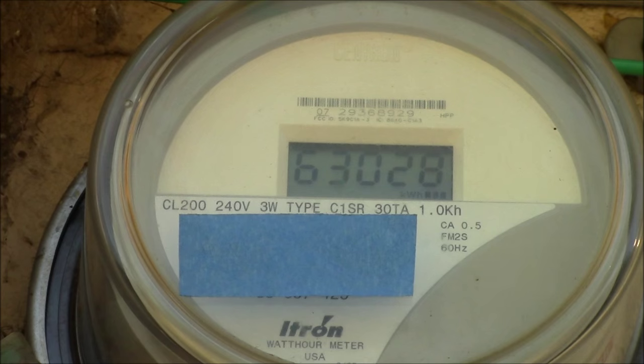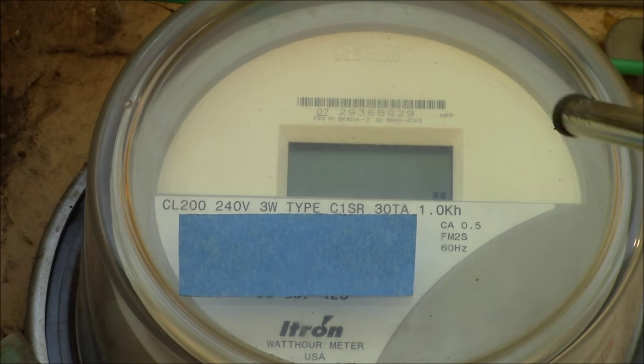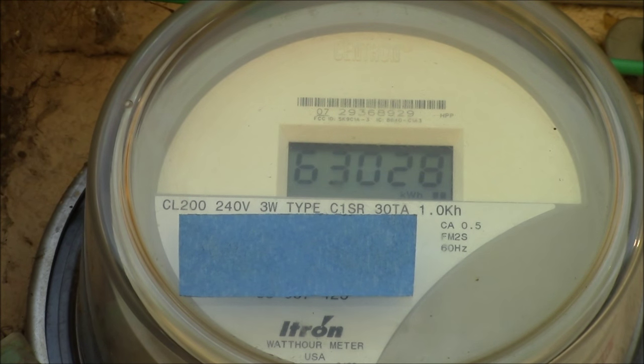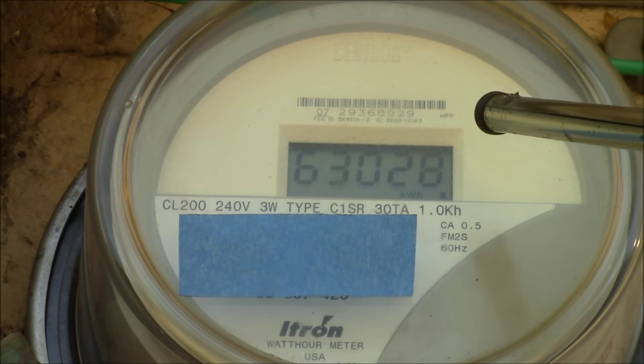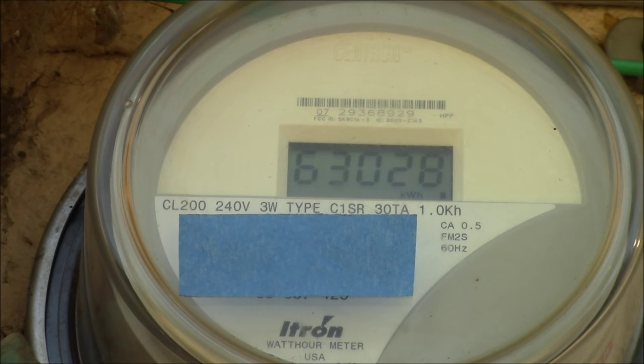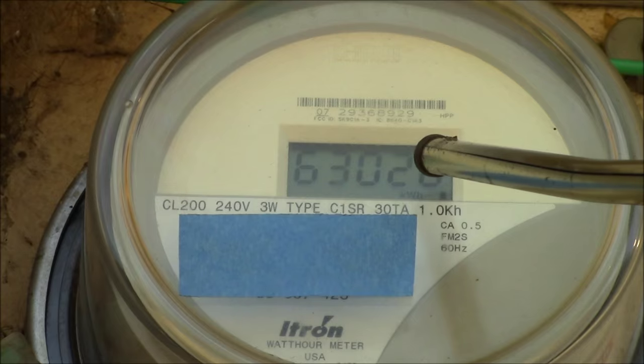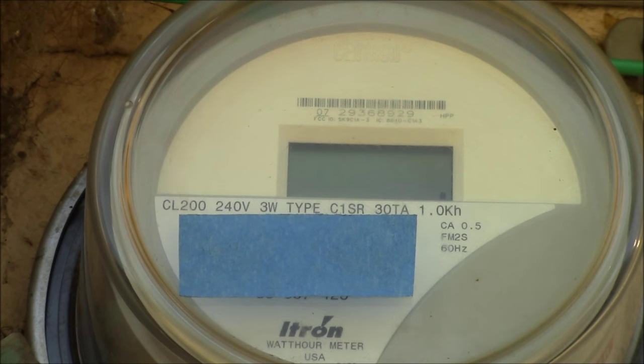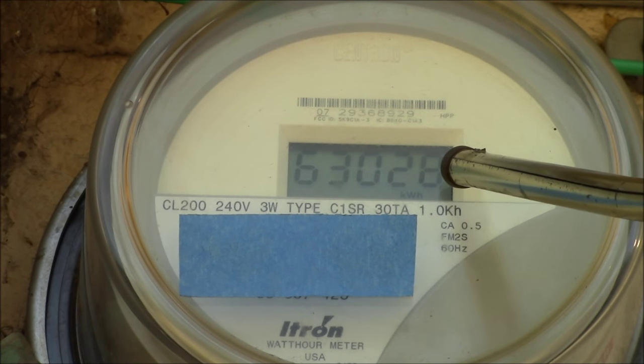The meter flashes every 10 seconds and if you can see down here there are some little dots moving towards the right. There are three little dots and each time a dot turns on or off is one watt hour. They come on: one dot, two dots, three dots moving to the right — then the left dot turns off, the middle dot turns off, and the right dot turns off. That's a total of six watt hours.